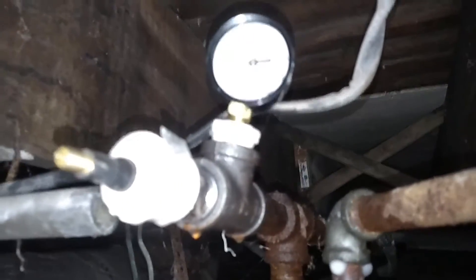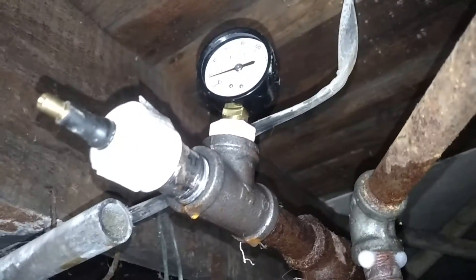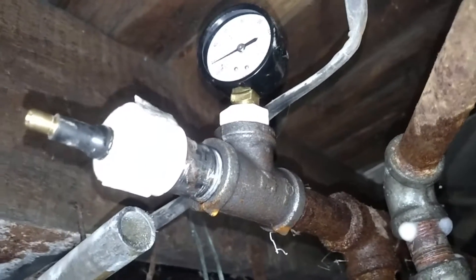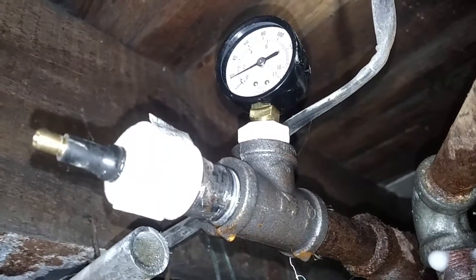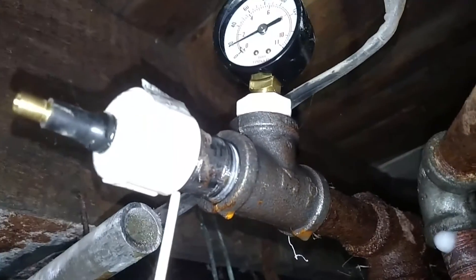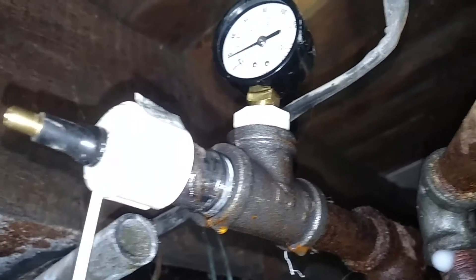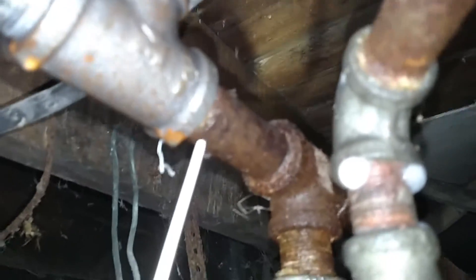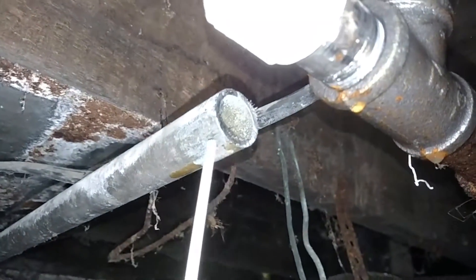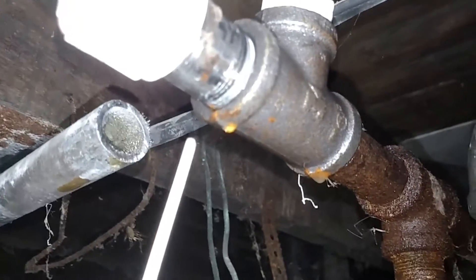I had a gas leak and I rigged up this contraption right here. I got about 18 pounds of pressure in it — just a little T there, a nipple cap tire valve stem, just like you put in a car rim. I pulled it through, let it pop, went and got a gauge and tapped it in here for this nipple. Cut this old pipe that was going to the front of the house — they said it had a leak — and anyway I rigged up this.